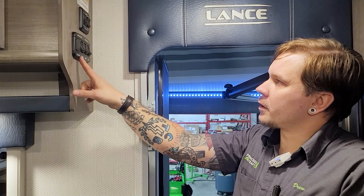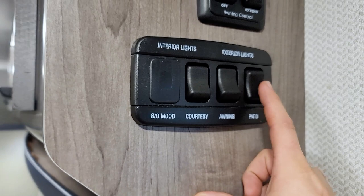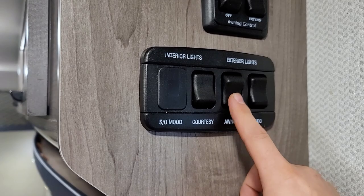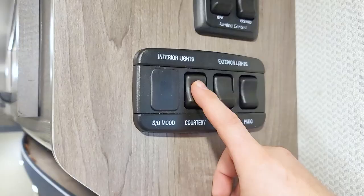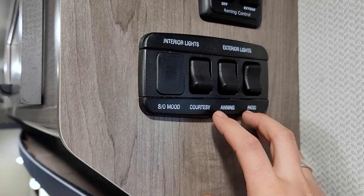Right inside the door, we have our main light switch cluster — clearly marked on the bottom in terms of function. First up is our patio light — it differs from the rest as a three-positional switch: middle is off, down is a bright white LED, and up is an amber-colored bug light. Next is the awning light switch — there's an LED light strip on the roller tube for the awning. Our courtesy light is the main light right over the entry door, a light switch you can hit coming into the unit to light your way and get some other lights on.